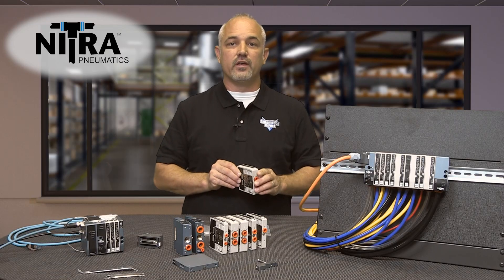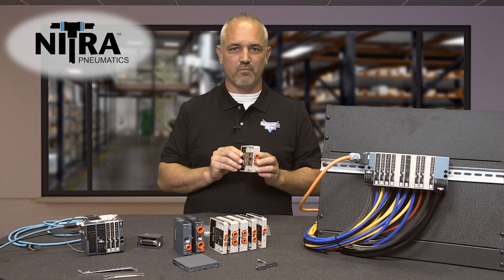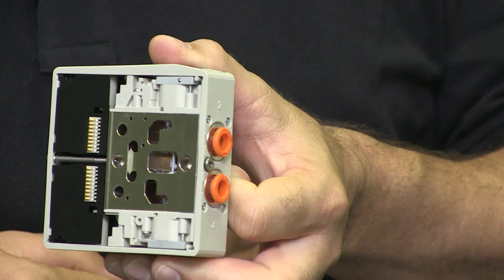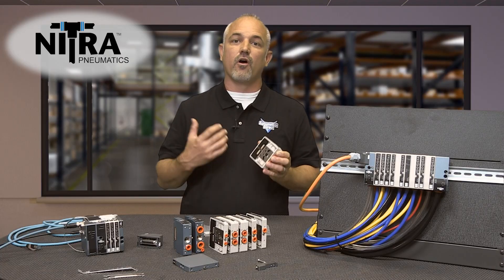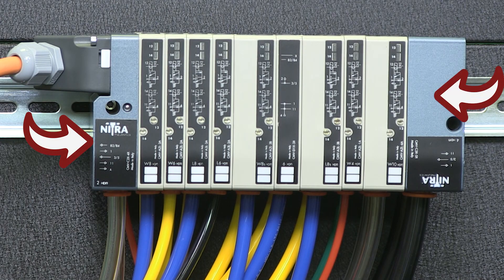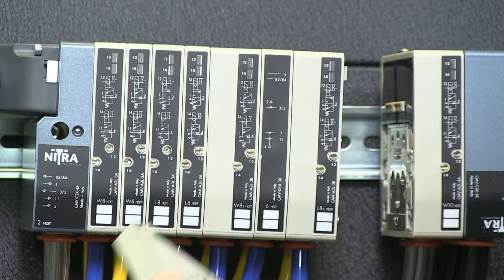These valves allow versatility to mix valve sizes as needed in a single manifold assembly. Electrical signals are relayed from one valve to the next by these gold-plated contacts, so the electrical connections are very reliable. Using one left inlet plate and one right end plate, the valves can be configured in any combination and replaced individually as needed.